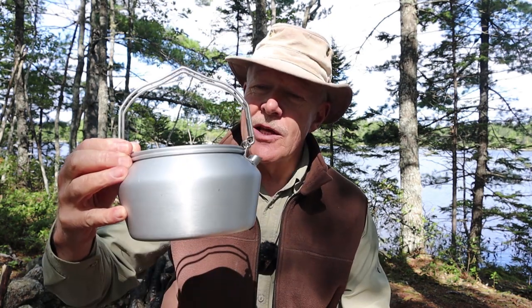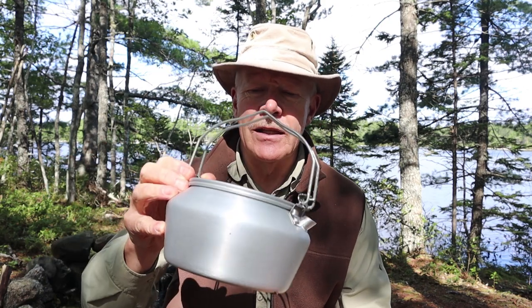Before we begin, I just want to say that Fire Maple did not send this to me. I picked this up myself because I really liked the looks of it, and Fire Maple did not really want to promote it by sending it out to me, but I decided I'd buy it and share it with you because it's kind of an interesting little kettle.